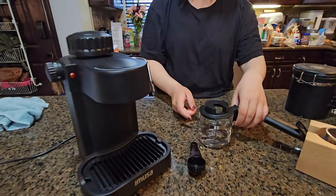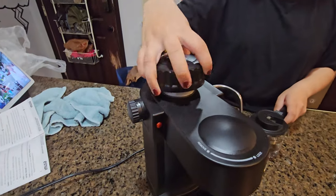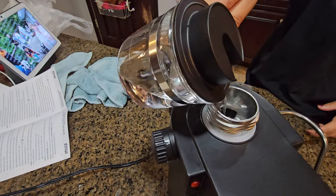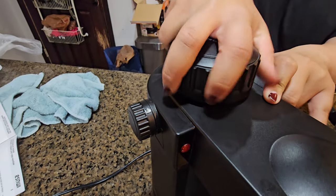With the pitcher, fill it either to the two or the four. From that, you remove the lid and pour the water in. Then you put the lid back on and make sure it's nice and tight so that no steam escapes.